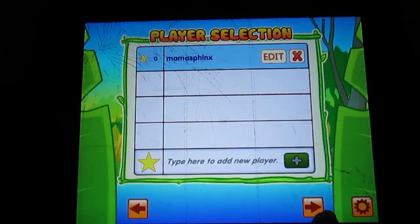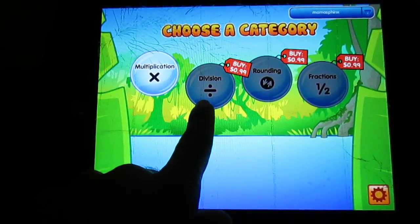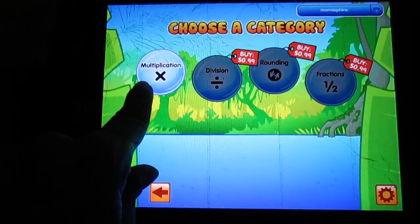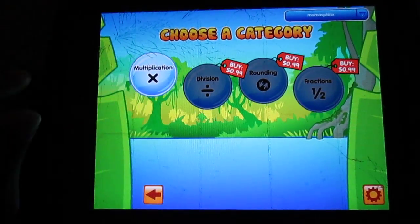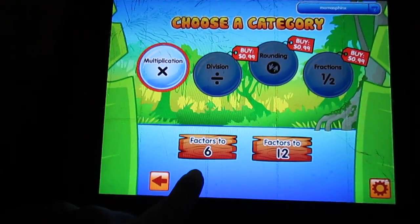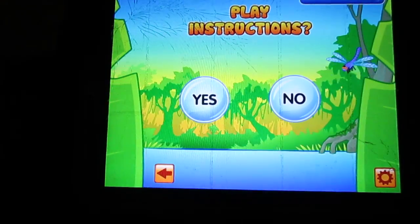And then we're going to go ahead to the next step. So you can get division, rounding, and fractions for 99 cents more. You get multiplication automatically. So let's see if multiplication is going to make it worth us buying everything else. We're going to go up to 12 for factors — of course we're going to go to 12, why not?